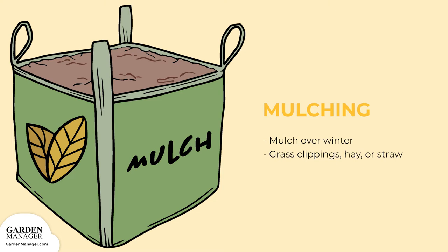A layer of mulch will protect the plants over winter, and materials like grass clippings, hay, or straw are all great options to use.